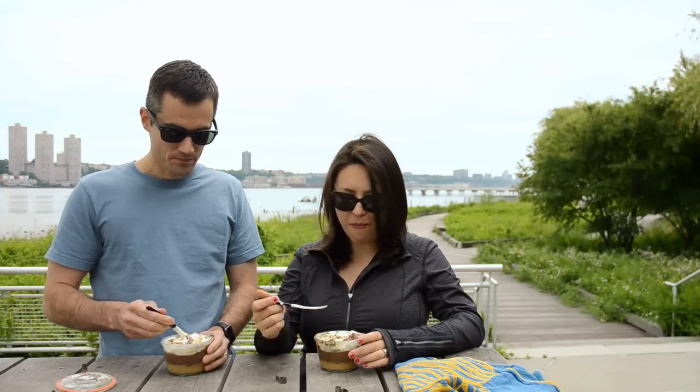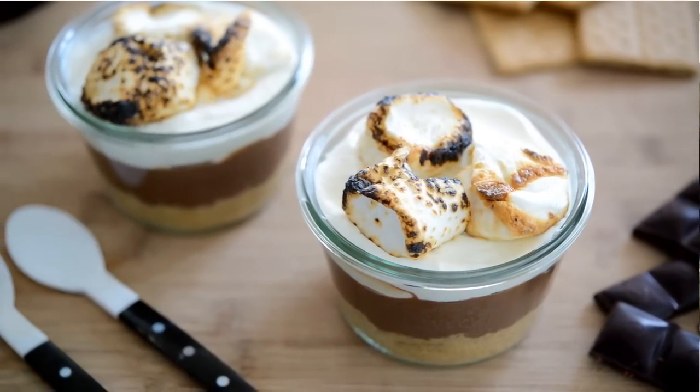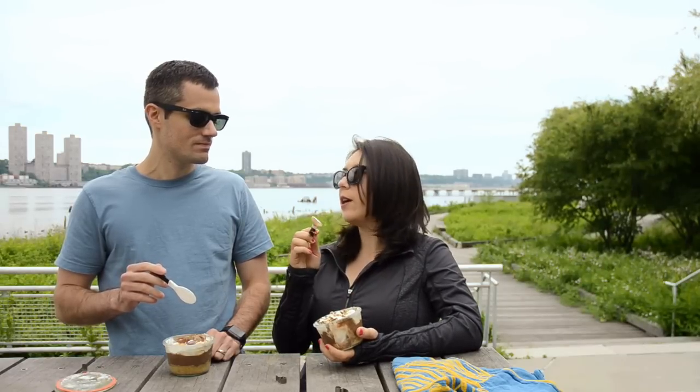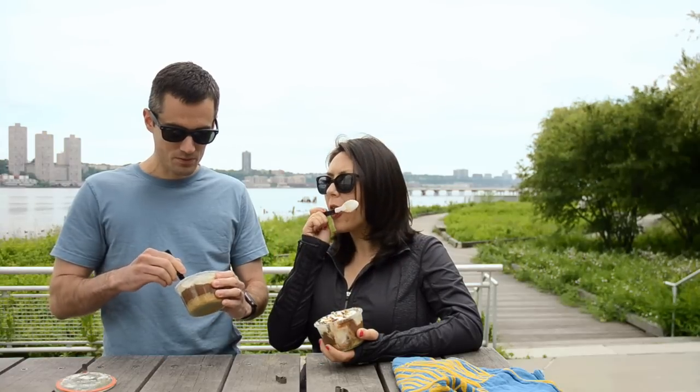The pudding is so silky and chocolatey and light, and the whipped cream is really nice in there too. That little bit of smokiness from the marshmallow and the graham cracker crumbs — I love graham crackers, they're so good. The crumbs definitely make this.